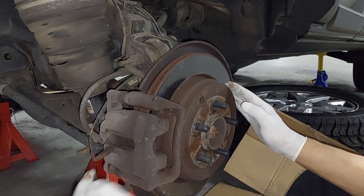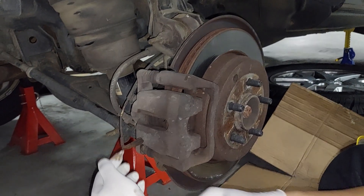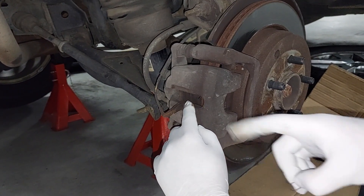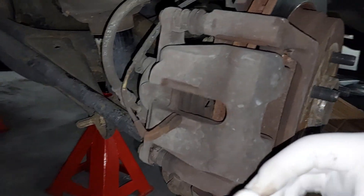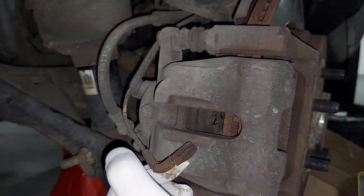So I've taken the wheel off. First thing is you need to take this brake pad sensor out — it's damaged there so I may have to replace it at some point. There's a little notch on the brake pad itself where a little clip sits, and that's where this sensor sits.